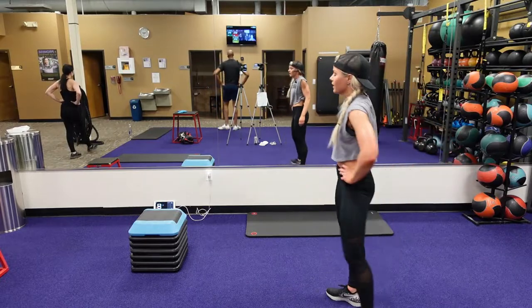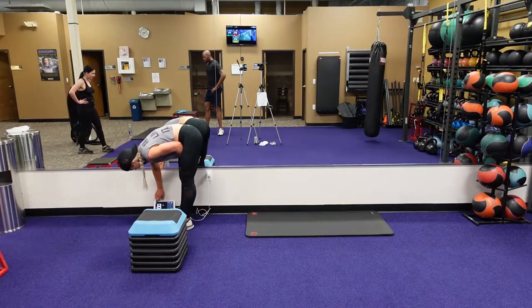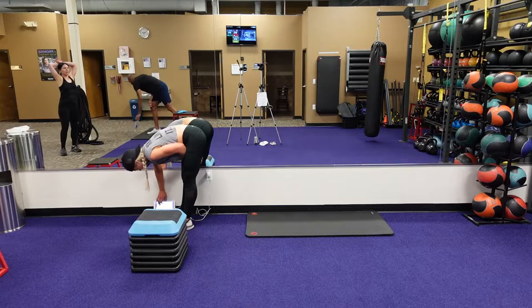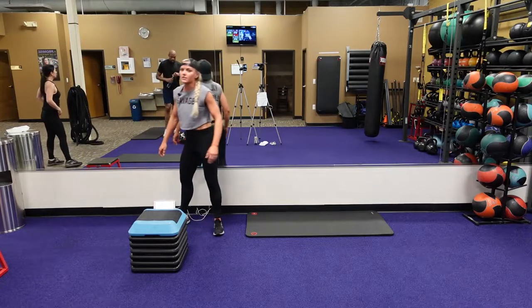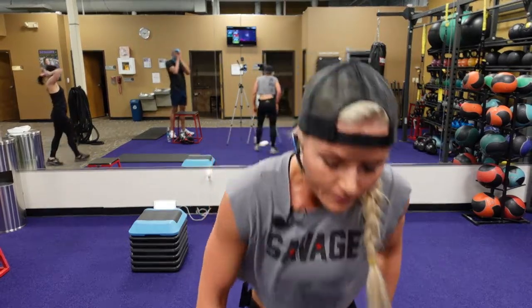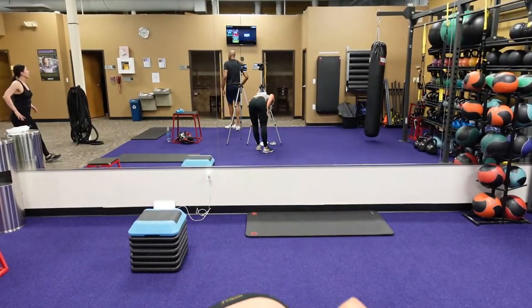Take a breather. We're going on to our last and final round. This is 40 seconds to work, 12 seconds to rest. You get a little rest time in there. Here we go.